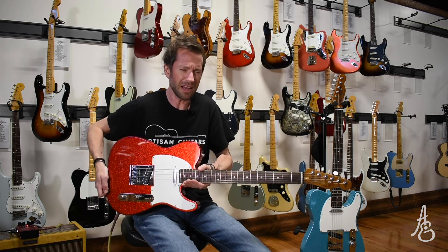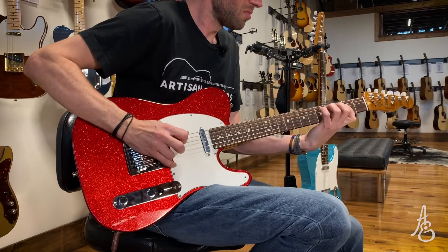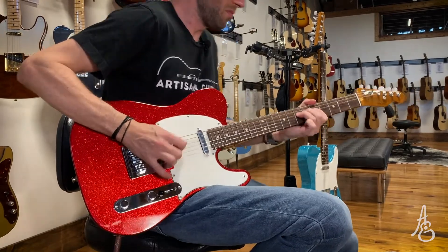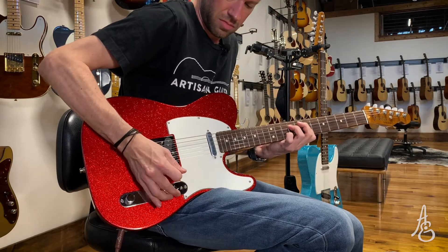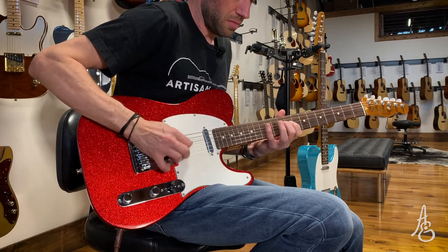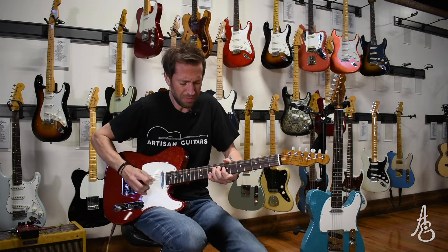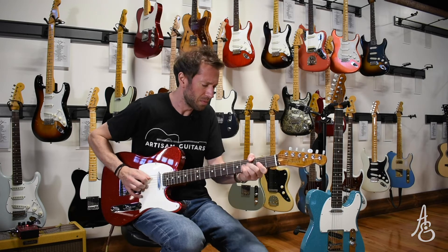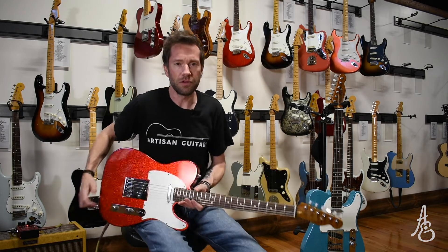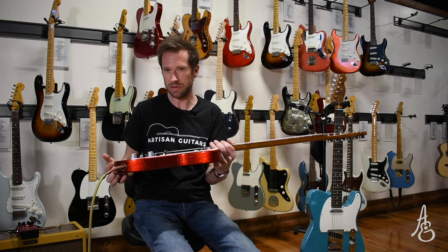This one feels a little heavier and I hear a slightly different sound. It's a Tele, it's got the same — the Taos Turquoise and the Red Sparkle. I forget the name of the tune — here's some dirt, something like that.